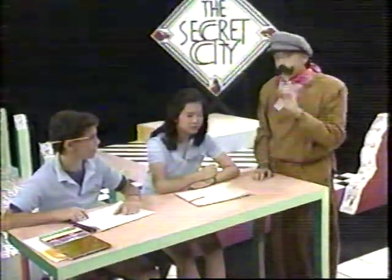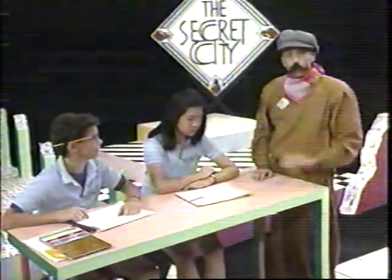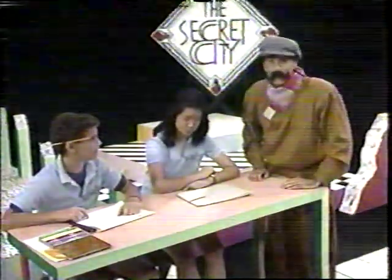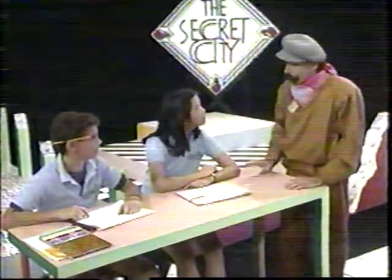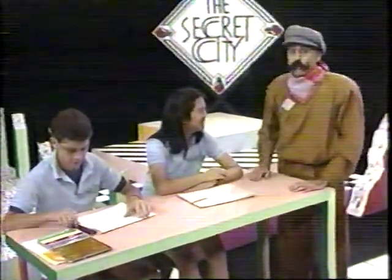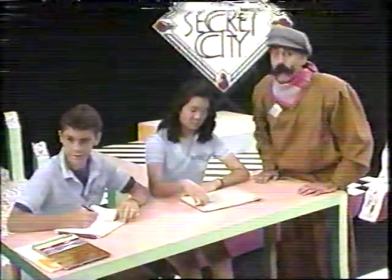Today I am going to show you a contraption out of pantomime, and I want you to draw it the best way you can. It will have all sorts of gizmos and whatchamacallits on it. Decide what it looks like and put that down on paper. Sharon and Tim, I want you to help out with this, and a little bit later on you can share your ideas with us. Ready? Get your pad and pencils and watch my contraption.